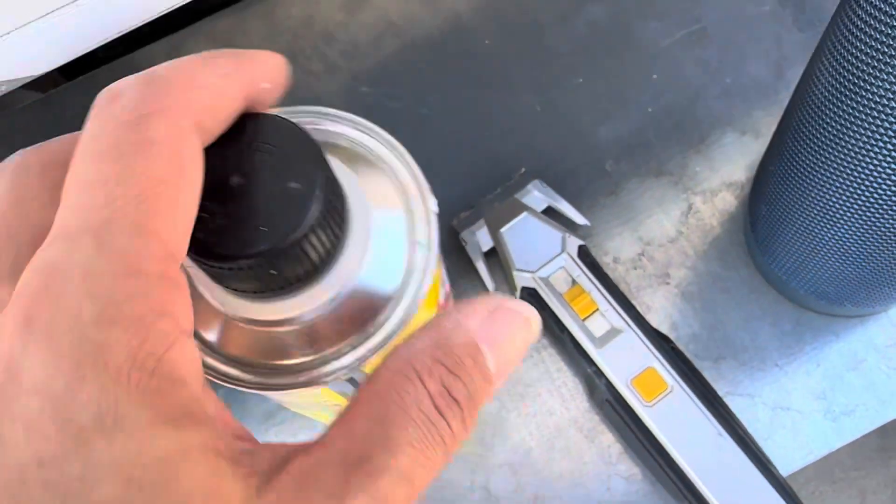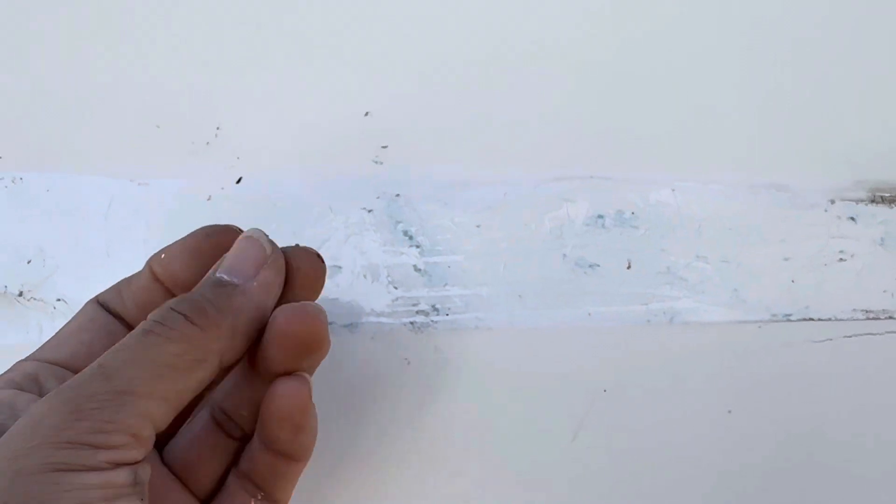I'm scraping it with this tool. Now I'm using Goof Off to get the adhesive off, but then I get this huge, sticky, messy goo that gets everywhere and it's horrible.